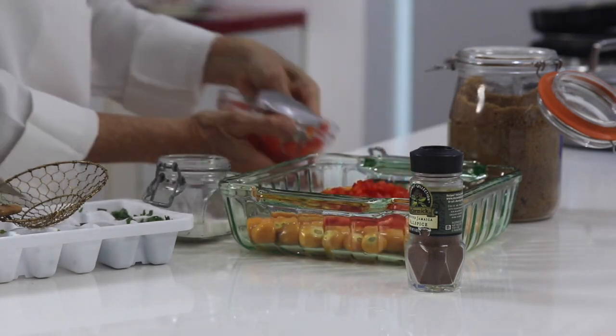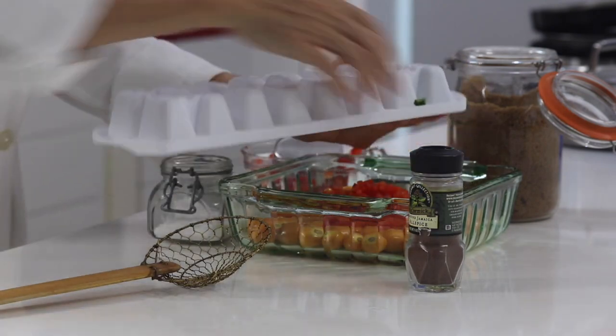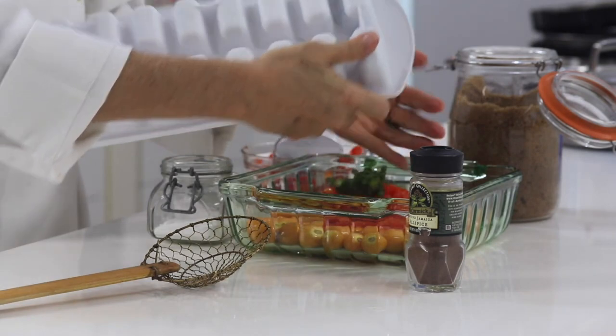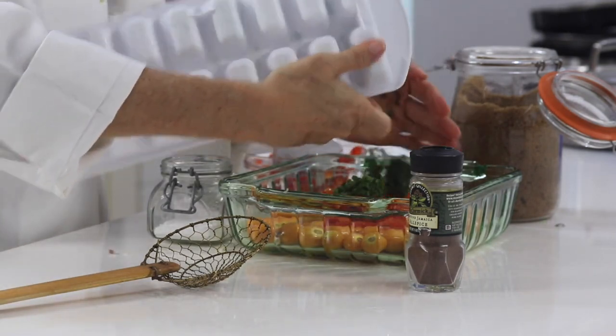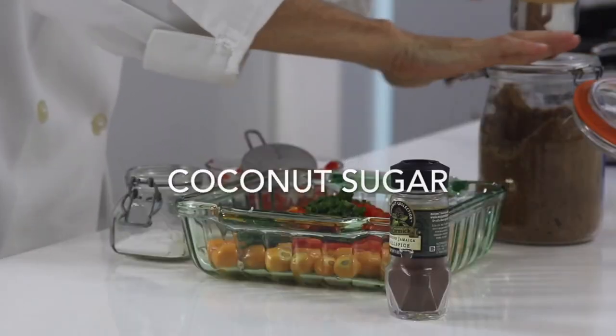red bell pepper, which has been cut tiny so it cooks faster. Then we're going to add either cilantro or basil, whichever you have. If you have a dry herb, then use a third of the quantity.